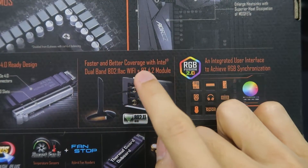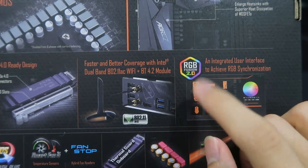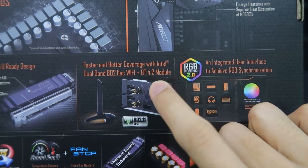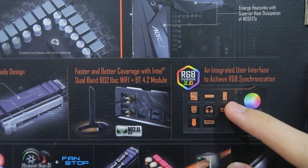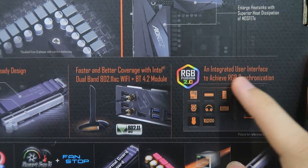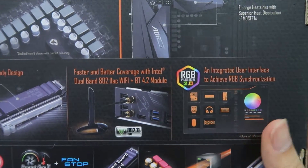Faster and better coverage with Intel dual-band Wi-Fi, and it comes with a Bluetooth 4.2 module. It's RGB Fusion 2.0 with a unified user interface for lighting synchronization — if your life color... okay, this is very nice.